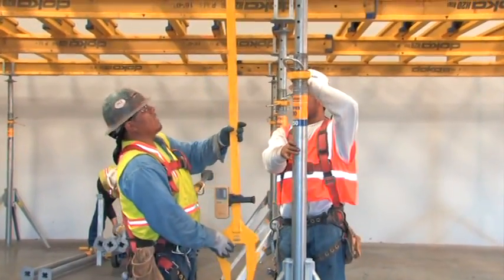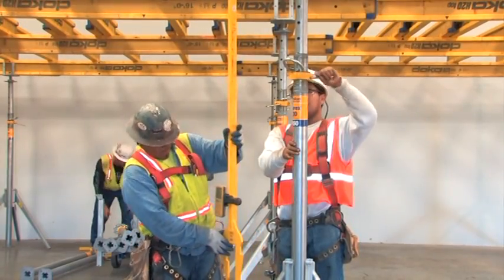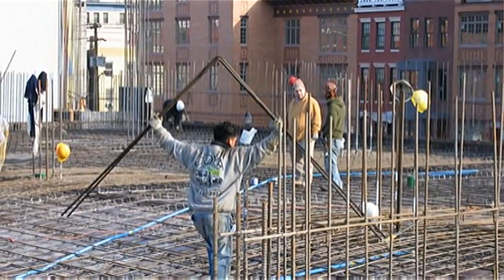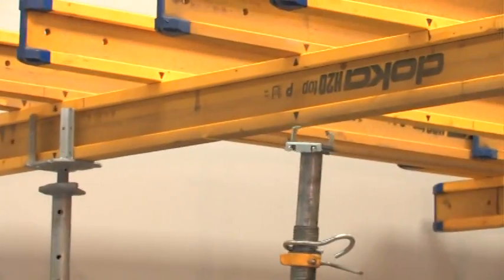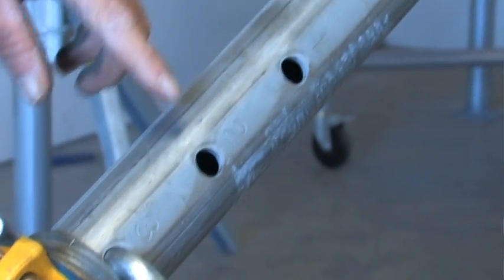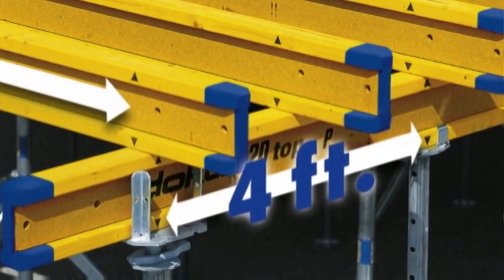Setting the system to grade is fast, since it is required only once every 96 square feet. Rebar can be set sooner, since plywood can go down first, and intermediate props can be set later. With hole numbers on the props and forefoot marks on the beams, almost no measuring is required.